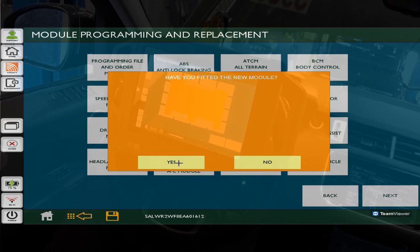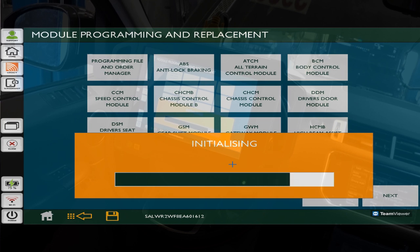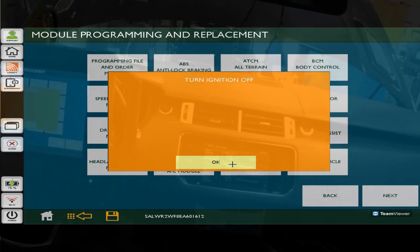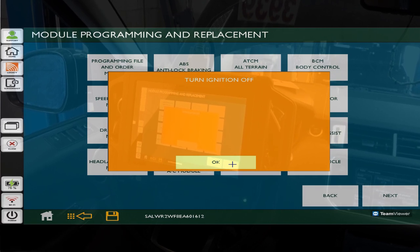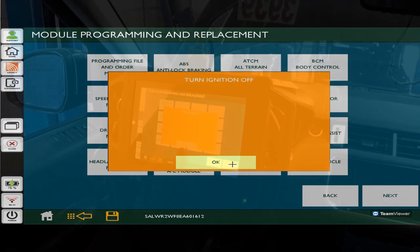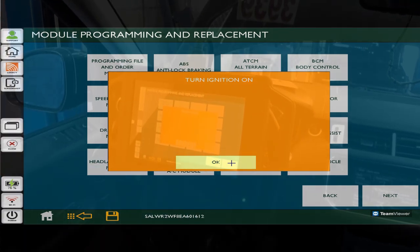Is this a new module? Yes it is. Have you fitted the new module to the vehicle? It is fitted, it is installed. Turn the ignition on - the engine is turned on. It was actually going through like a self-test through the gear shifter, turning all the lights and everything on. Now we want to turn the ignition off. Turn the ignition on - ignition is on. The on-demand self-test is complete.